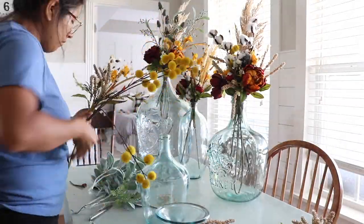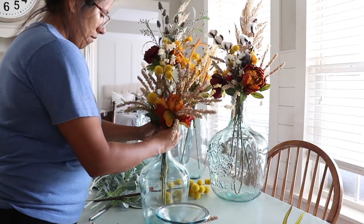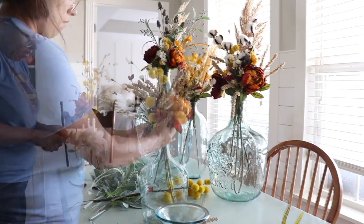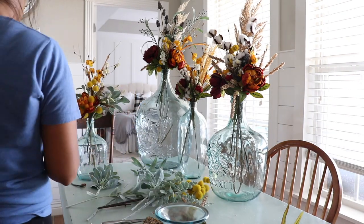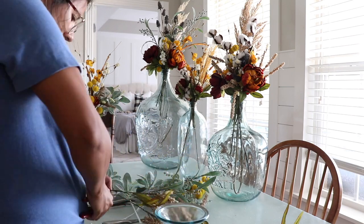Alright guys, let's get started. So first up, I decided to work on my florals. That is the only thing I bought new this year for fall — floral stems. I got them from Hobby Lobby. I also used old ones that I had and I decided to use my jugs as floral arrangements and I created these beautiful fall-inspired looks.